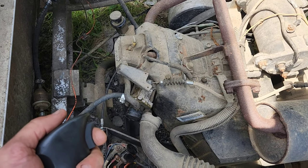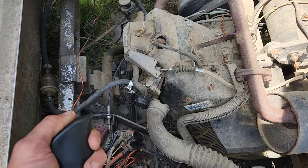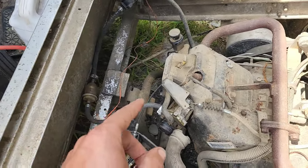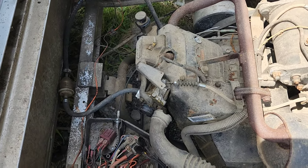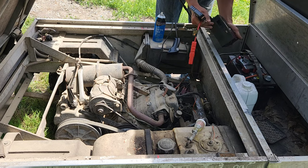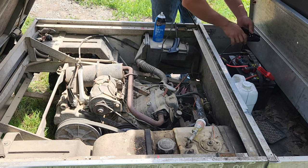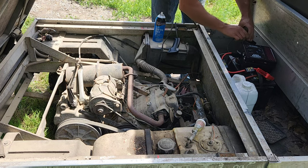Sounded like it almost fired. We'll get the camera on a tripod so I can run the throttle. We've got our latest upgraded 6000 cranking amp booster pack - we'll see how well this kicks it over. They've made a bunch of revisions to how these are set up and I'm really glad they did.